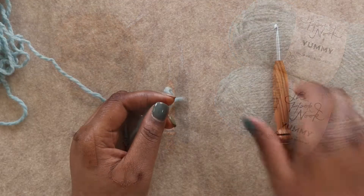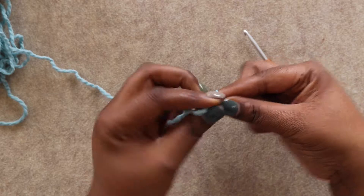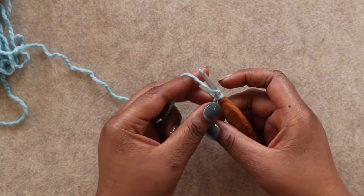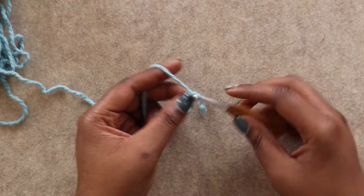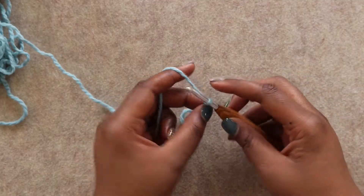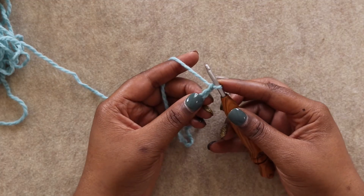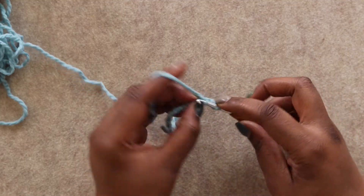Now let's get started. To start our hat we're gonna grab our 5mm hook and our yarn. Make a slipknot, tighten down on our hook, and we're gonna start by chaining 9. Then we're going to single crochet in the second chain from the hook in each of the remaining chains, so we'll end up with 8 single crochets.